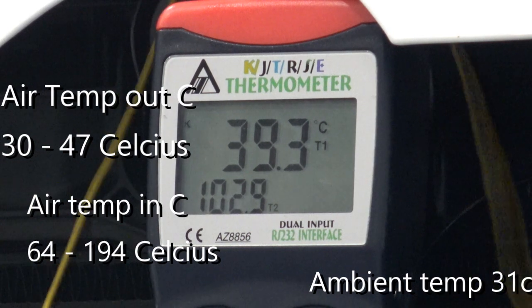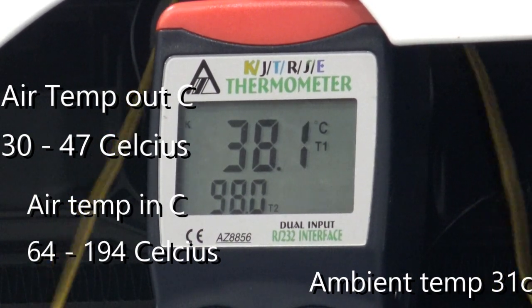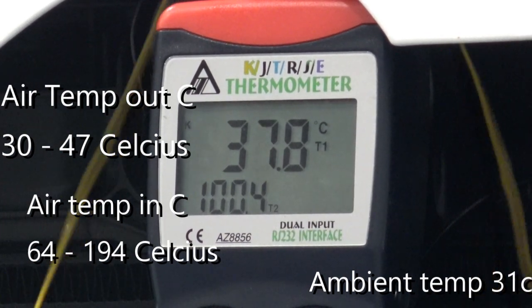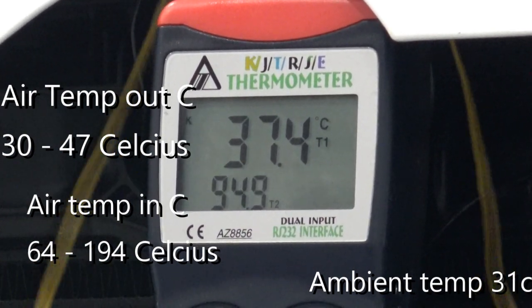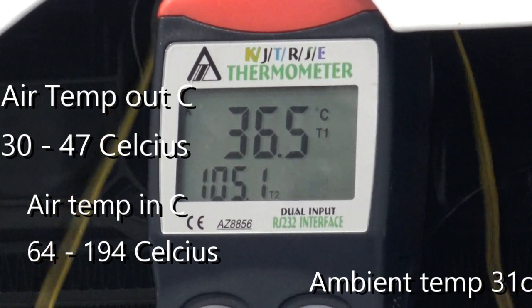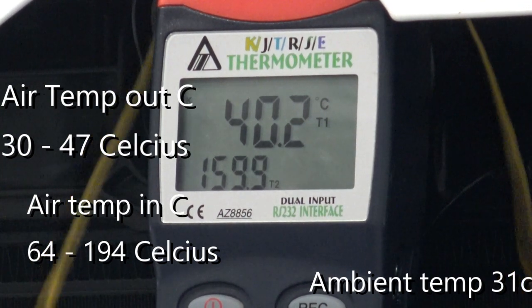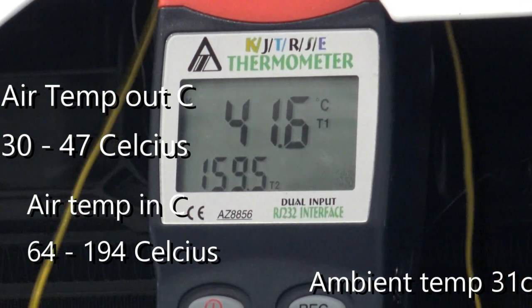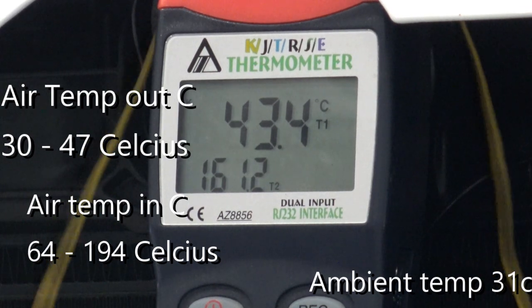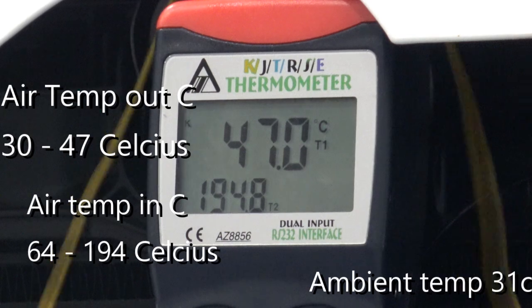On the multiple consecutive runs you can see we were starting at around 70 degrees Celsius going in, up to 194 degrees Celsius going in — so 124 degrees change as the runs were pulled out. And then on the outside of the intercooler our temperatures range from 35 to 47 degrees Celsius. That is a massive drop in temperature — 12 degrees overall over 5 pulls.